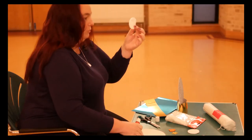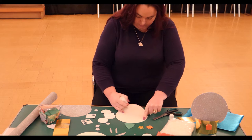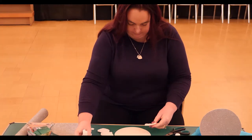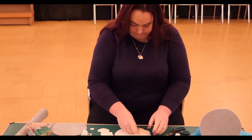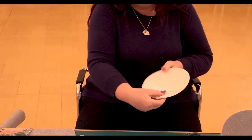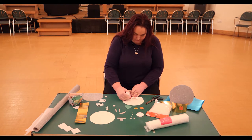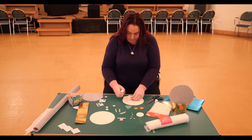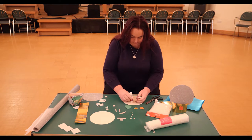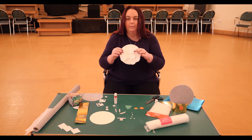First we are going to take the cotton wool circles and stick them at the bottom of the circle of card like this. Then we are going to take our next two cotton wool circles and stick them one on top of each other above the other ones to make our snowman.